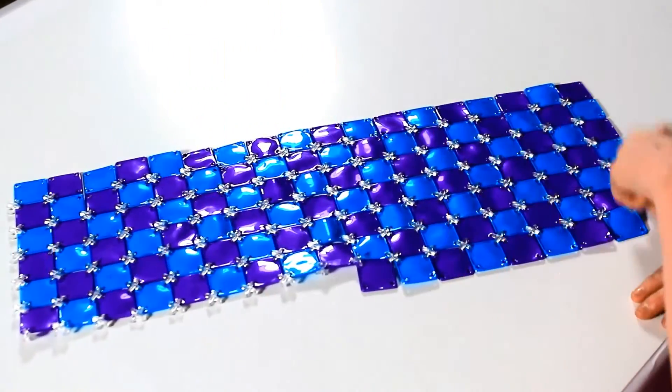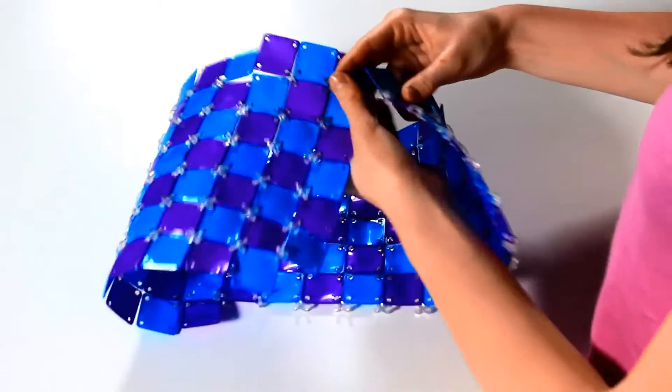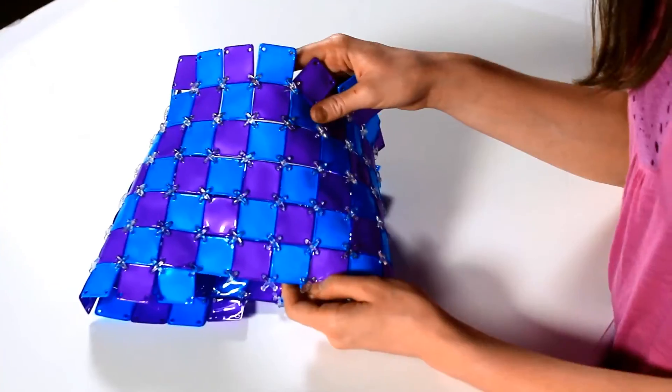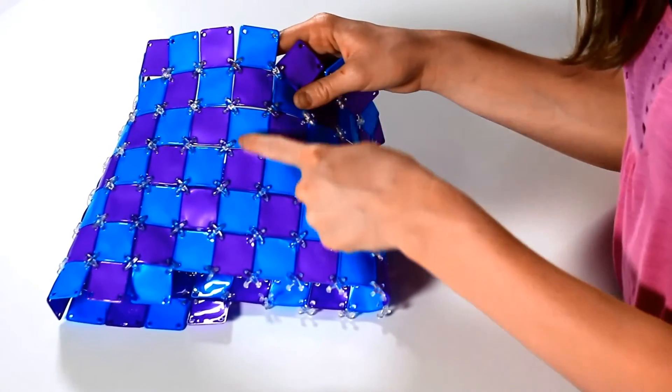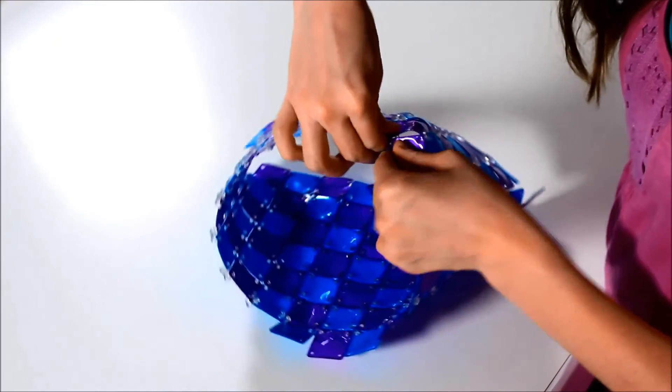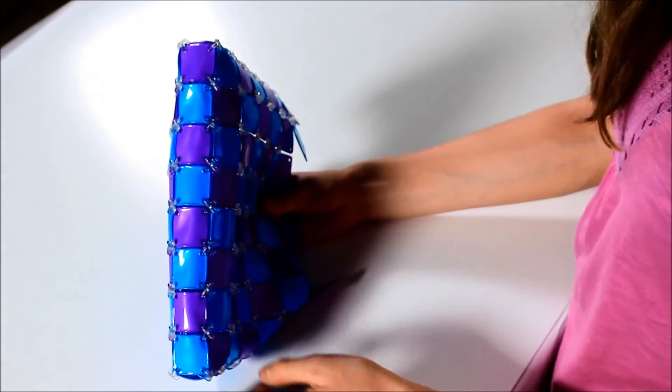It is time to connect side A and side B. And once you're done, this is what it should look like. Now it is time to connect the bottom of the bag. This is what it should look like when you're done.